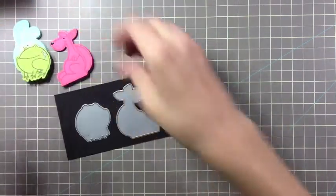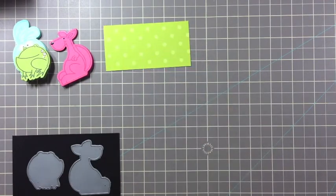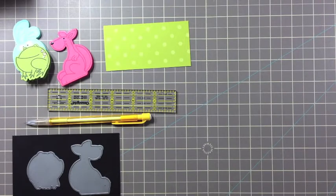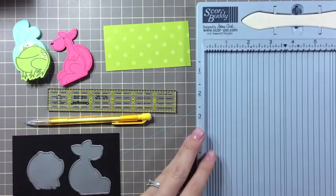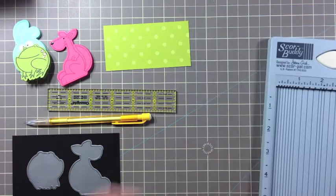To create this friend you're going to need a couple of supplies. Card stock or patterned paper — this is a great project for scraps. Basic craft supplies like a pencil and a ruler. You're also going to need a scoring tool; I'm going to be using the Score Buddy, but a bone folder and a ruler will work just fine. You also need a die cutting machine — I've used the Cuttlebug along with my A, B, and C plates. And finally you're going to need your Paper Smooches stamps and dies.